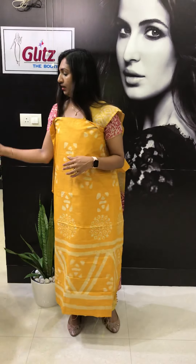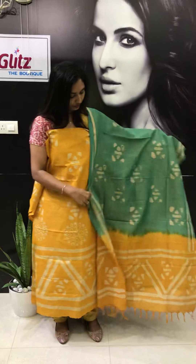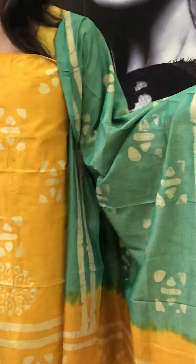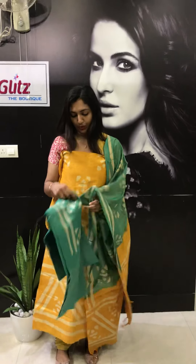This one — yellow with green. The bottom comes in green with this design. This design comes in the lower portion.